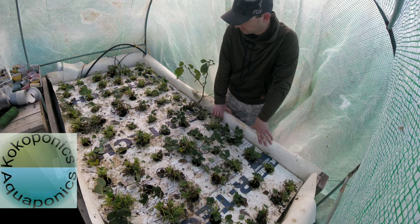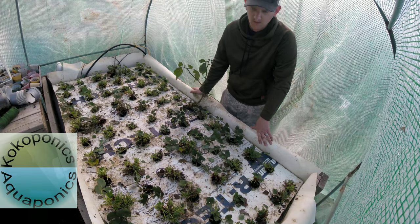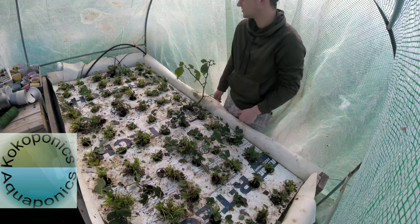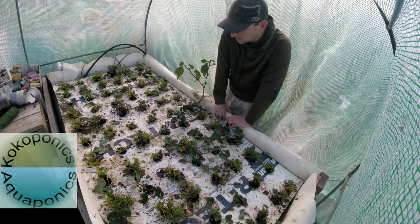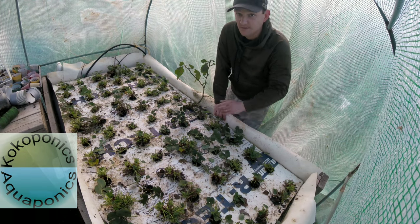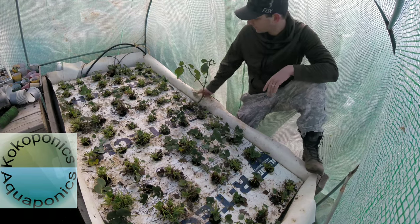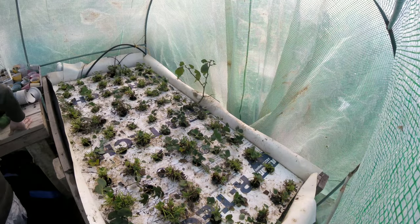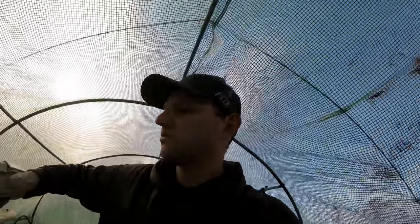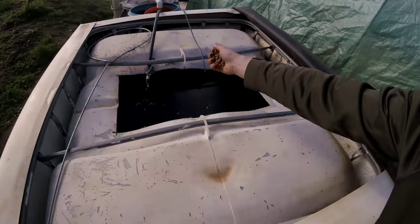I have 72 holes on this bed — 71 strawberry plants, one pepper plant — not counting the ones I have stashed around the edges. Alright, that's it: everything's trimmed up and cleaned up. I'll check back in with you in a couple weeks to give you an update on how these guys are growing. I'm going to take you outside to feed the fish and show you my strawberries outside.